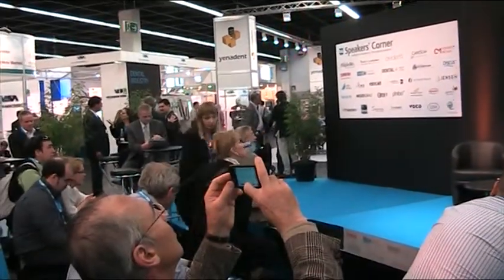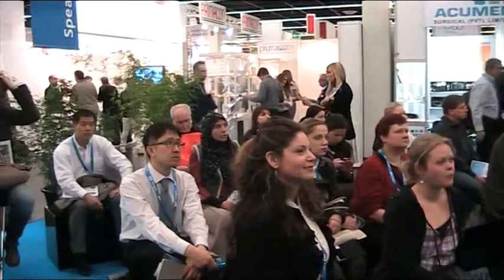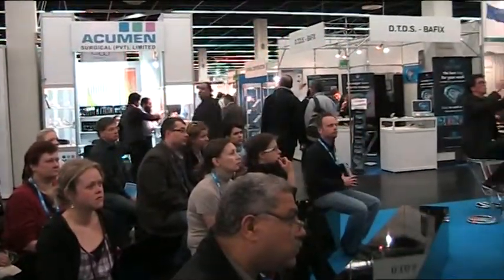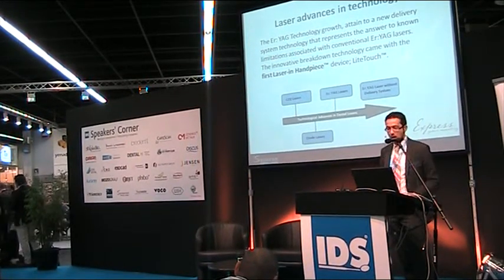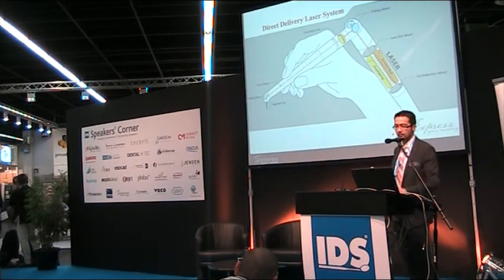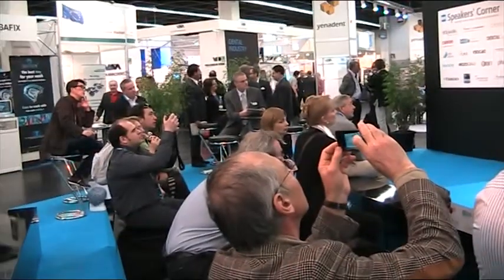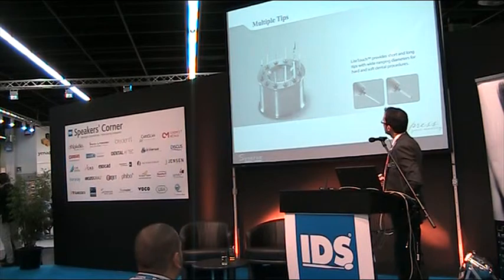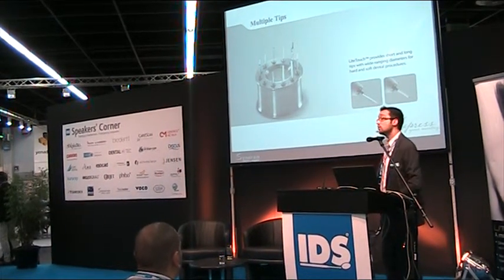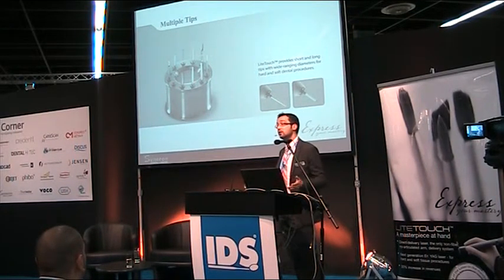Another limitation is that fiber delivery systems are fragile, breakable, and very expensive. The advance in laser technology today is this: the first unique laser in the world with no optical fiber. The laser is housed in this chamber, and the optical system uses only some reflecting mirrors — known as the Light Touch first laser handpiece. The system also has different rigid sapphire tips with different diameters and lengths for various cases.